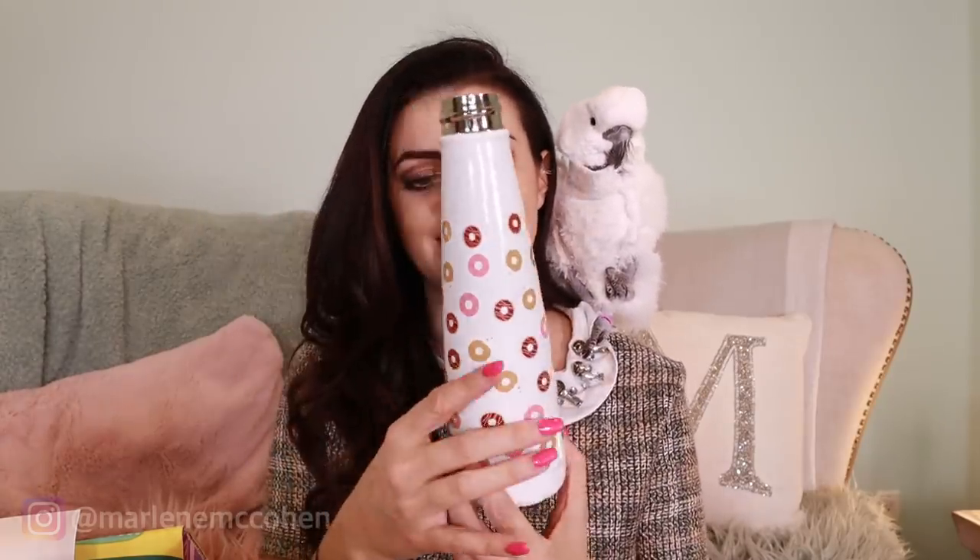Next is Sip by Swell. The Sip bottle was created so you can quench thirst from dawn till dusk. It's insulated stainless steel, so it keeps your drink at the temperature you prefer — hot up to 12 hours. And it has donuts on it, and Jersey is the donut thief, so this is kind of perfect. I actually have a bottle that keeps my drink so hot that I made tea, fell asleep, and woke up and it was still boiling the next day. So if this is anything like that, I am really impressed. I love it — and it looks like Jersey's donut theme. Who doesn't love a good donut theme these days?